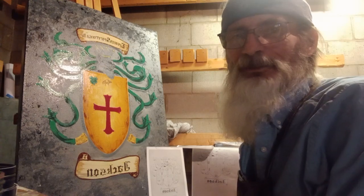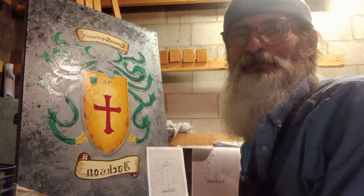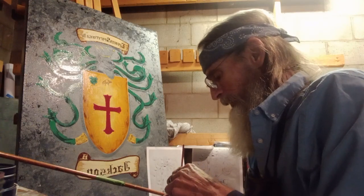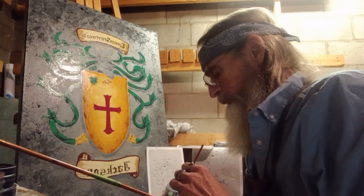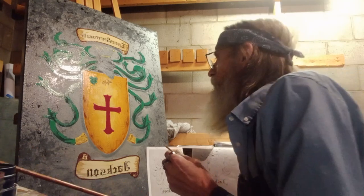I put my heart and soul in this. It's been blessed with each brushstroke. It's exciting. I thought I'd run the tape here while I was doing a little bit of something.